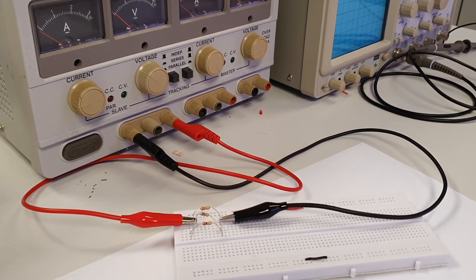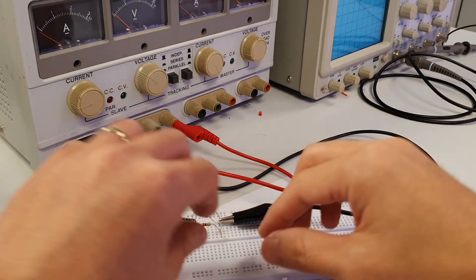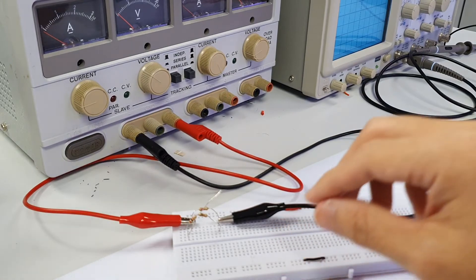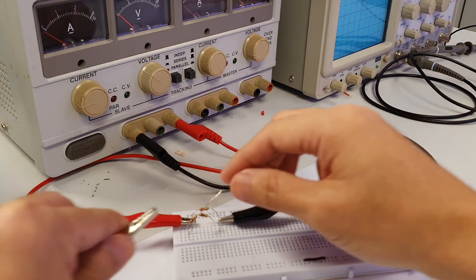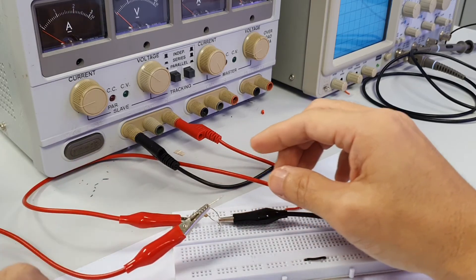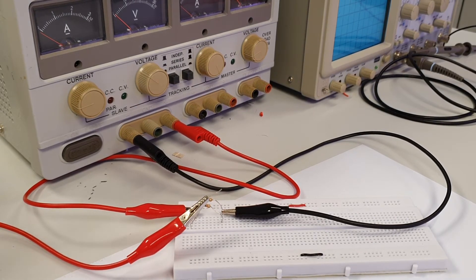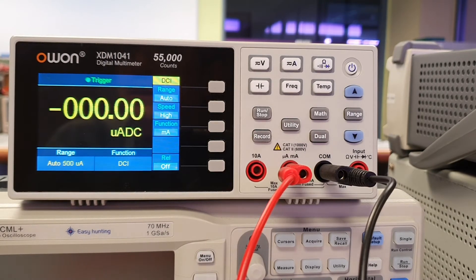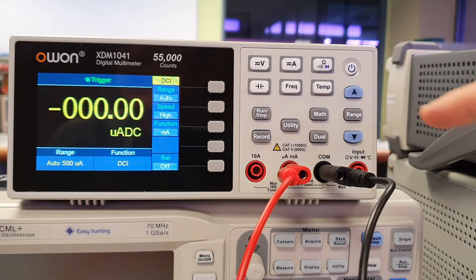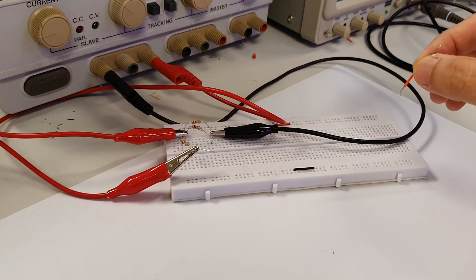To measure DC current through any resistor branch in this parallel circuit, we need to break the circuit in that branch by lifting up one leg of the resistor first. Then we connect the red crocodile clip from the DMM to this lifted leg of the resistor. The current in this branch passes through the resistor, which is then connected to the positive terminal of the DMM to be measured. The current then exits via the COM terminal and flows back to the rest of the circuit via the COM terminal black cable. The crocodile clip at the end of the black cable is then connected to a jumper wire, which is planted at the same point where we lifted the leg of the resistor.